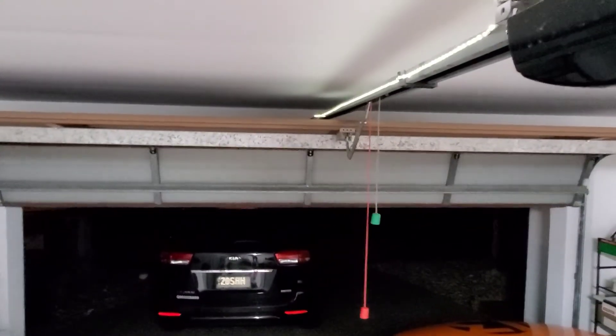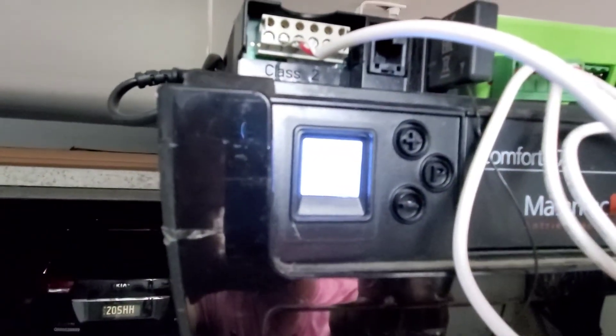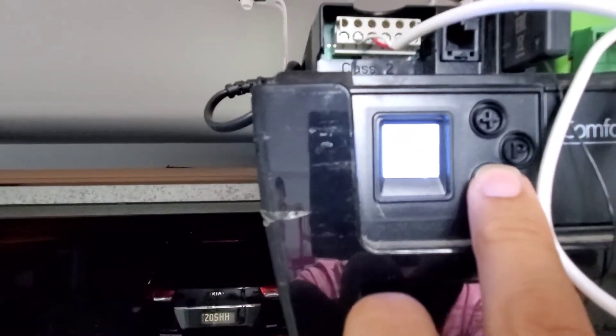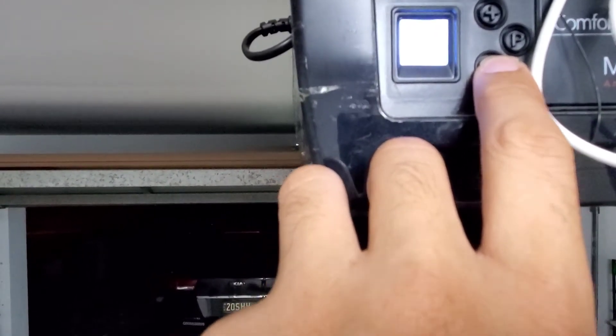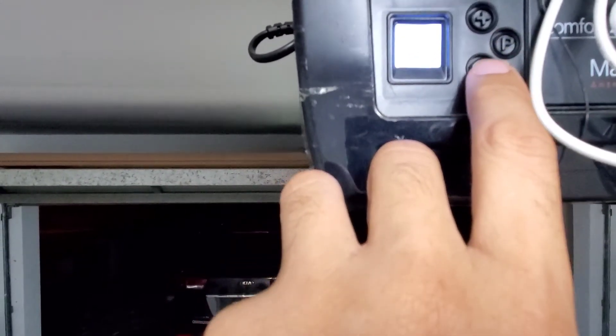press B. Now that the machine has recorded the opening position, what we need to do is record the closing position. Press minus to close the garage until you reach the desired position and then press B again.